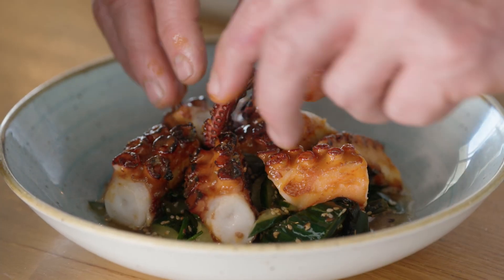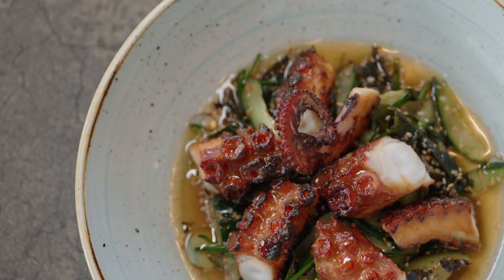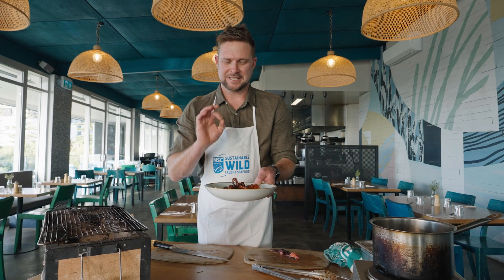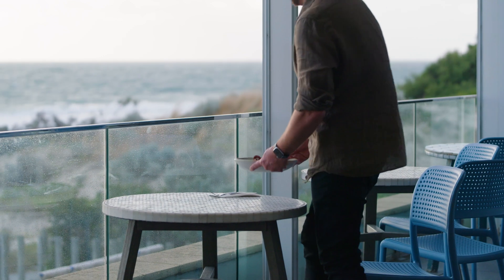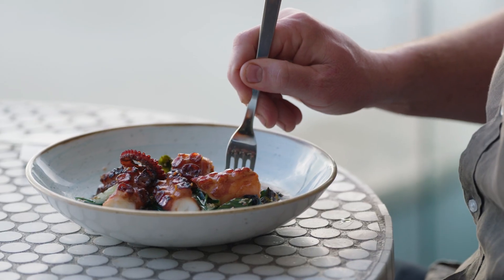There we have it — Fremantle Octopus with a charred cucumber salad, sesame and wakame. A locally caught product, sustainable. I love it. I know just the place to have it as well. Sitting on the WA coast eating octopus is like eating pasta in Rome. It's just something you have to do.